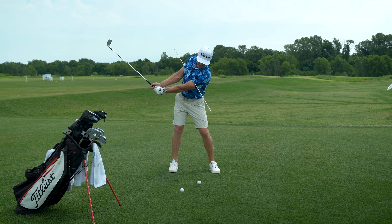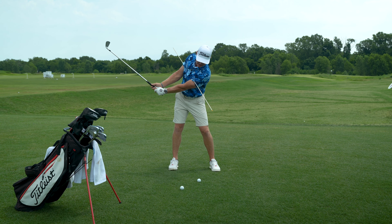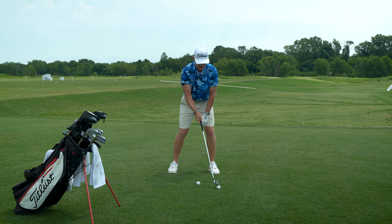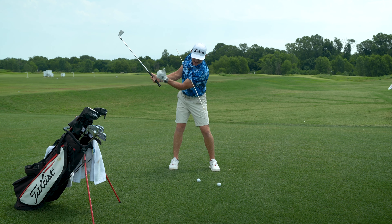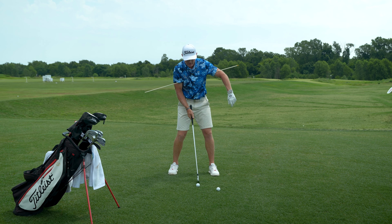If all I do is start my swing with hip sway and left side bend, when I'm looking down, the lead end of the stick is aimed to the left of the golf ball I'm trying to strike, and it's angled only about six inches out in front of the golf ball.